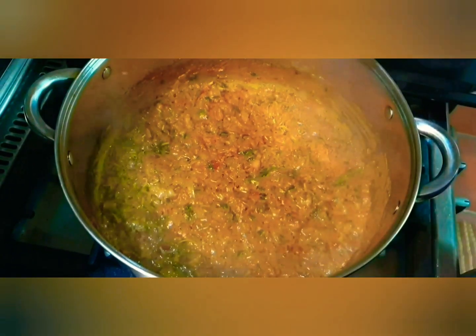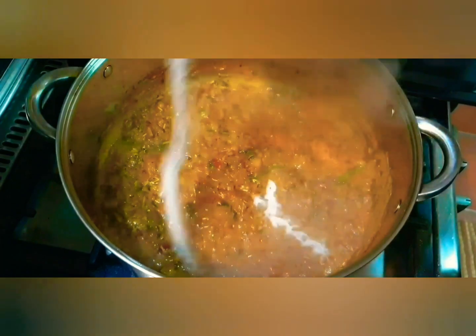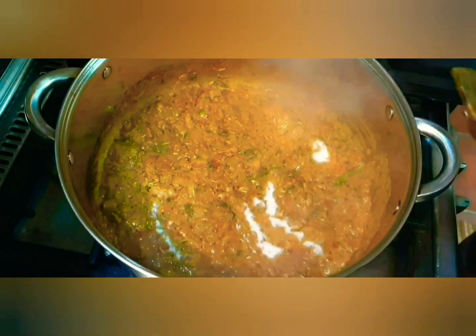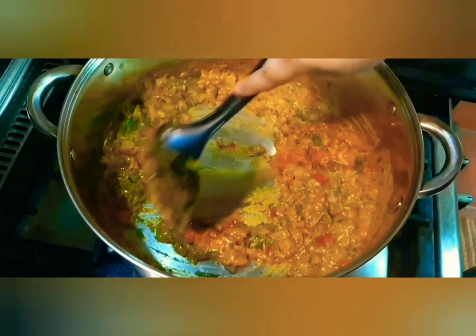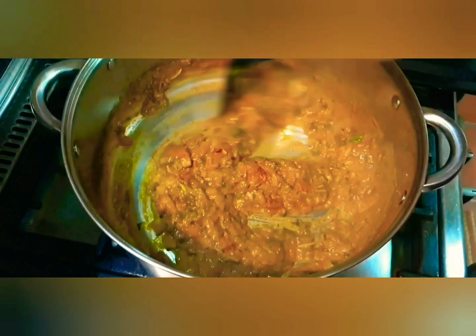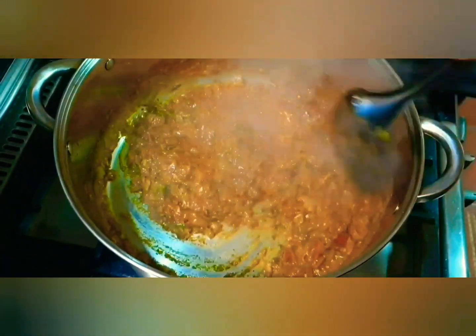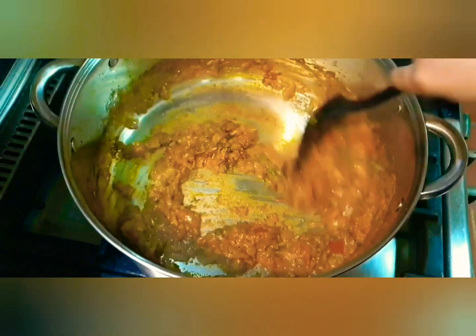See now the oil has started rising — can you see that? Now we add our salt, give it a mix, and cook this for approximately three to five more minutes. Now our masala is completely cooked — it is done.